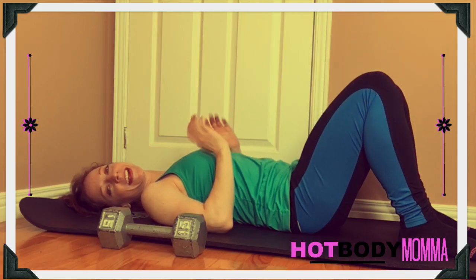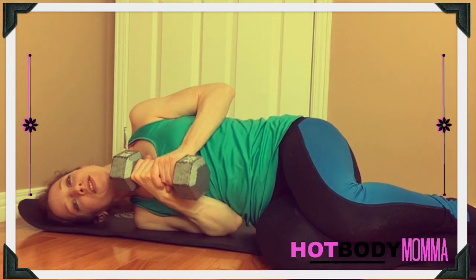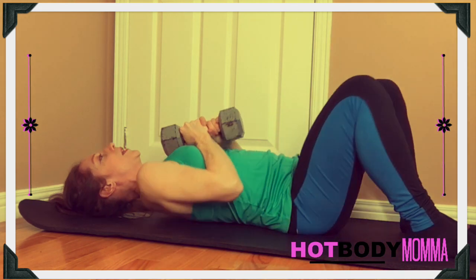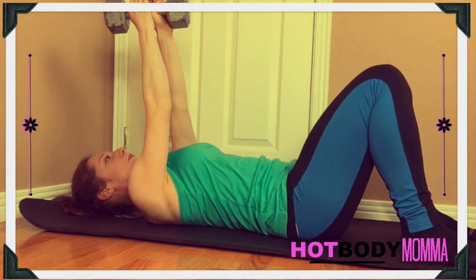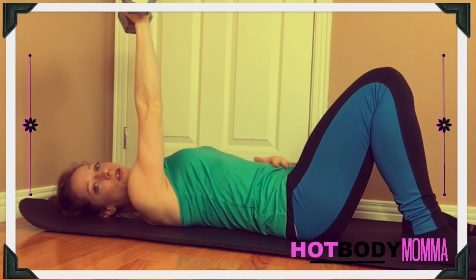With the one-arm floor press, turn right over with the dumbbell beside you, turn over, bring it into your chest, and then roll back over. You're going to lift it up with both arms and then hold the dumbbell right in the middle with one arm.